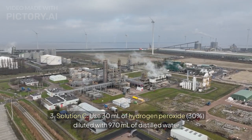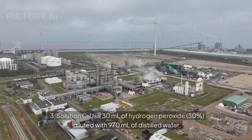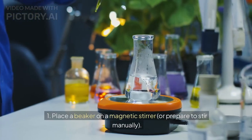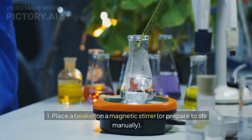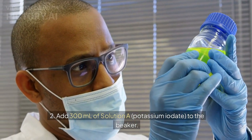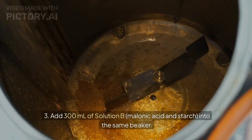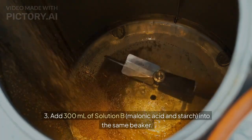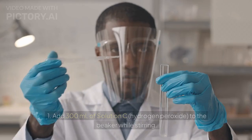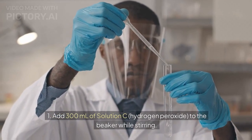3. Solution C: Use 30 milliliters of hydrogen peroxide, 30%, diluted with 970 milliliters of distilled water. Set up: Place a beaker on a magnetic stirrer, or prepare to stir manually. Add 300 milliliters of Solution A, potassium iodate, to the beaker. Add 300 milliliters of Solution C, hydrogen peroxide, to the beaker while stirring.